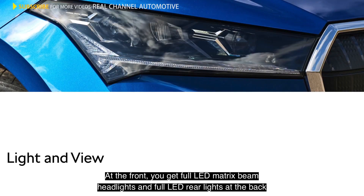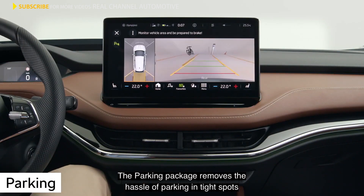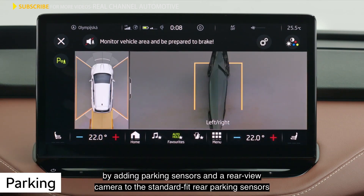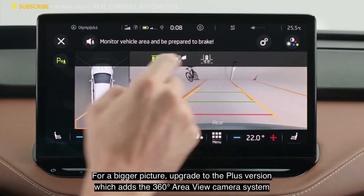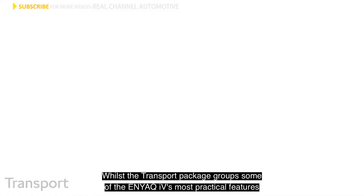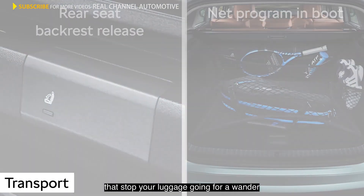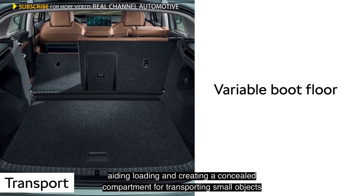The Light and View package upgrades your Enyaq IV's exterior lights — at the front, you get full LED matrix beam headlights, and full LED rear lights at the back. The parking package removes the hassle of parking in tight spots by adding parking sensors and a rear view camera to the standard fit rear parking sensors. For a bigger picture, upgrade to the Plus version, which adds the 360-degree area view camera system. The transport package groups some of the Enyaq IV's most practical features. The variable boot floor brings the bottom of the luggage compartment level with the loading sill, aiding loading and creating a concealed compartment for transporting small objects.